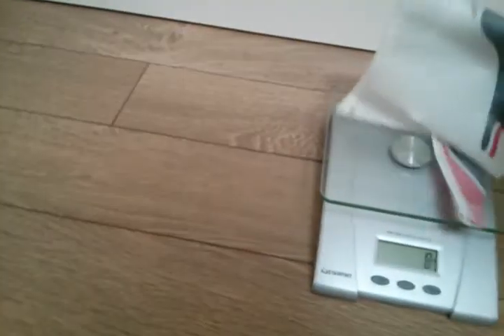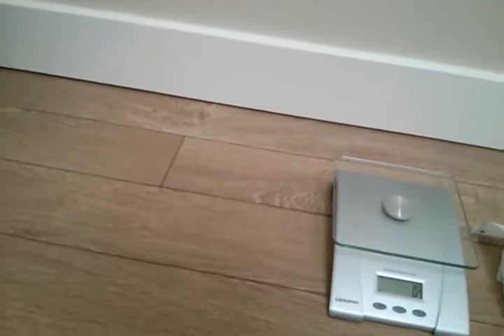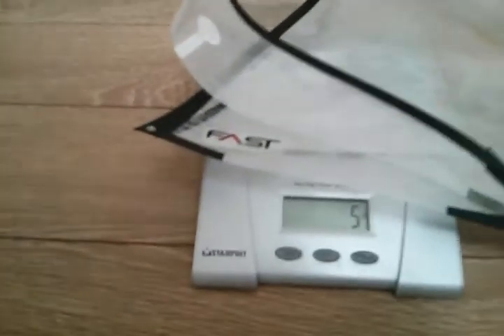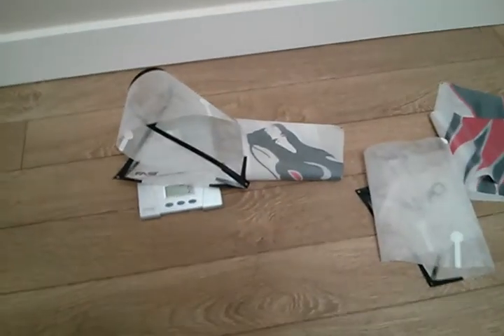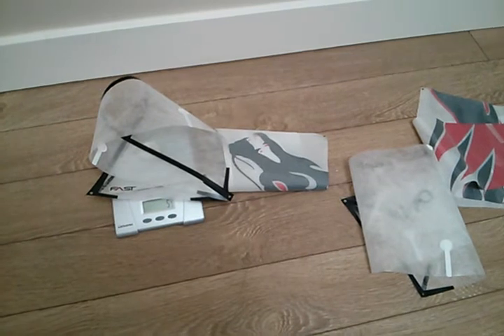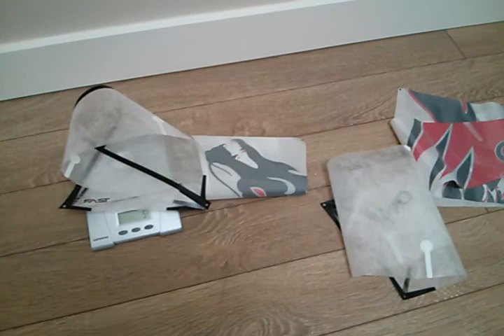Now we're going to weigh the jib. The original stock jib is 6 grams, and the FastSails version with the wire installed is 5 grams. So there you have it for now. I'm going to get these on my boat and get it in the water and do another review. Thanks for watching, please subscribe, let me know what you think — happy sailing!